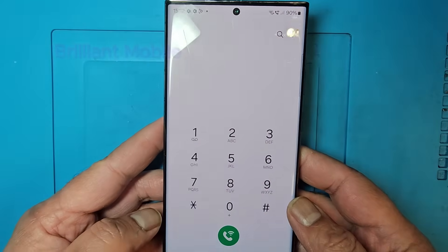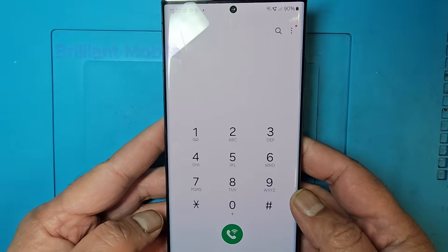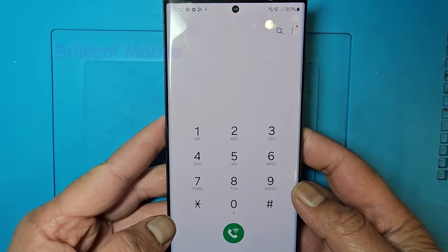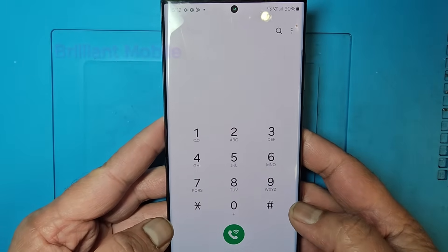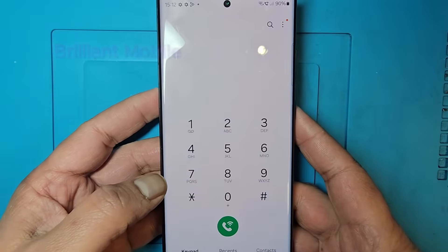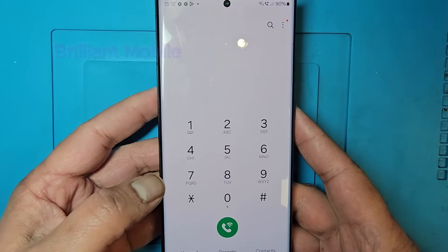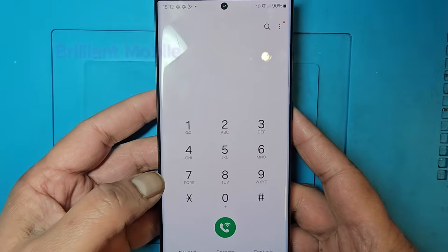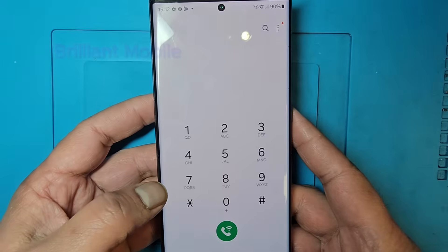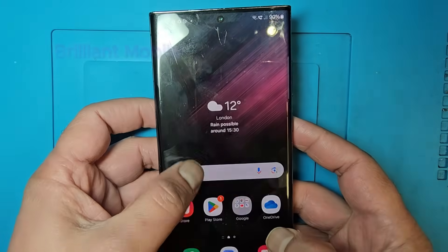I will show you how you can change the setting in your phone so this code will work. Don't worry, don't stress. When you need to buy a second-hand phone, you need to check and diagnose the phone, so you need this code.